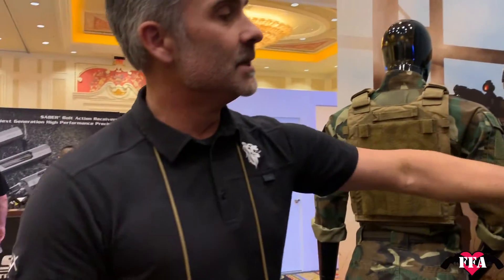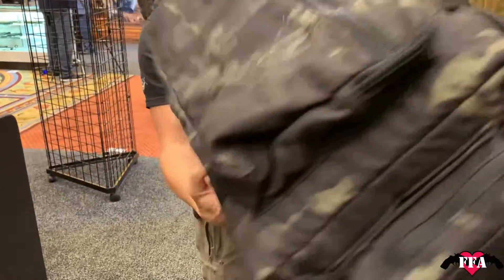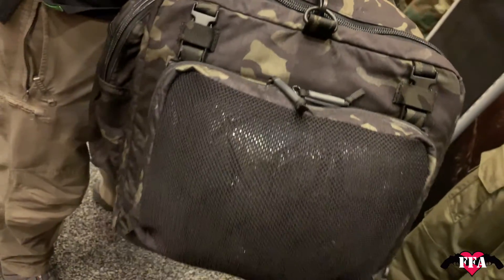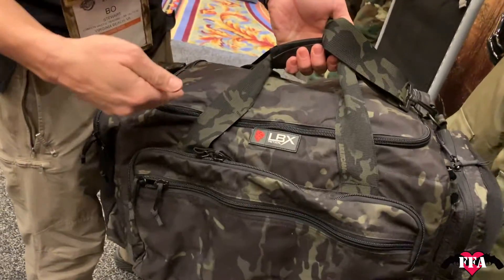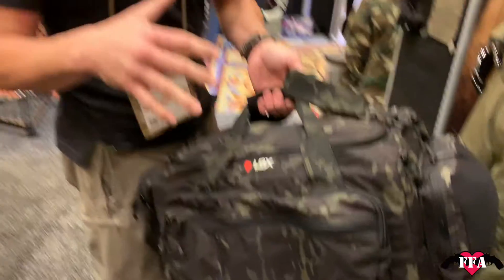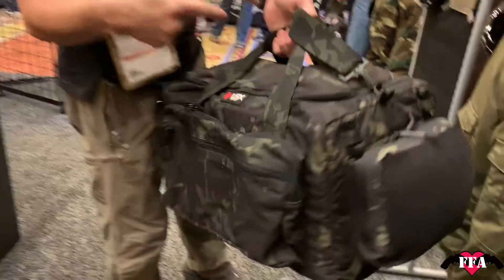LBX did a duffel in the very beginning, and after talking to everybody about what they liked and didn't like, we decided to add a few more things to make it better. Here we have the brand new LBX duffel. What makes it special is it takes the panels — so if you're running the Arminous plate carrier, the Titan, or the Titan Light, you can now run our panels on your duffel bag. The inside is fully structured with hook and loop, so you can put all your LBX pouches in and structure it how you want.